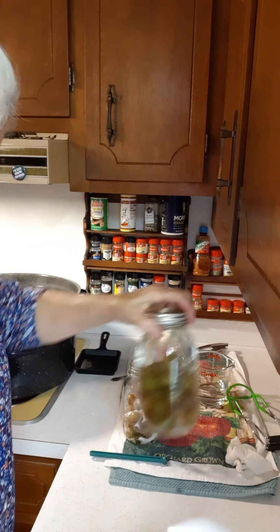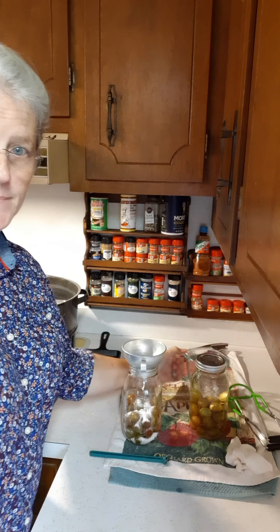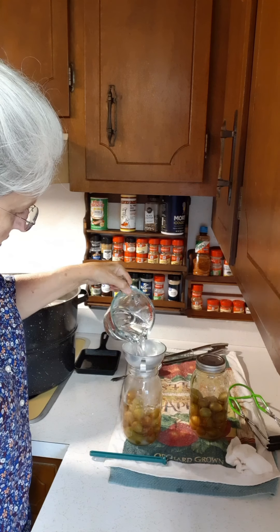Once I get these two jars finished, we're going to lower them down into the water bath canner and give them a water bath for 20 minutes.